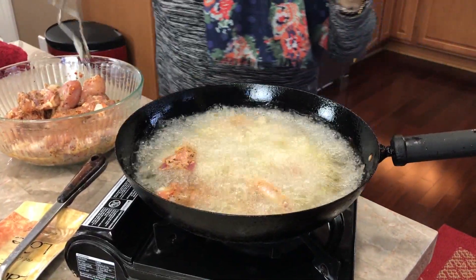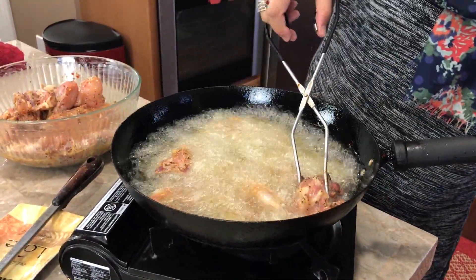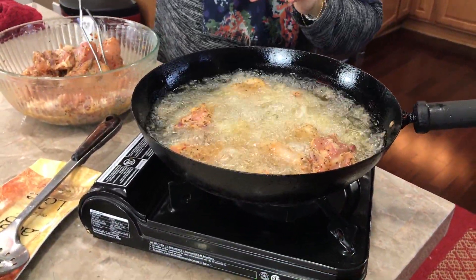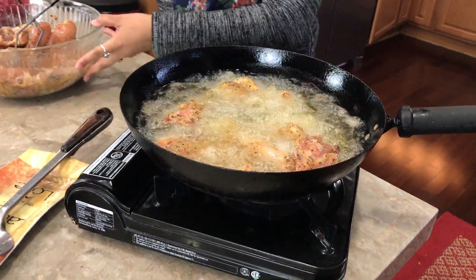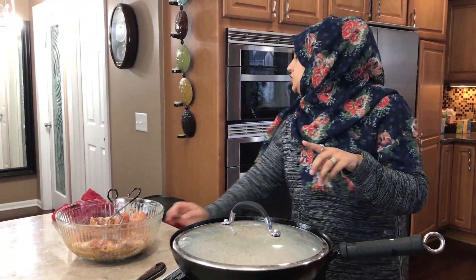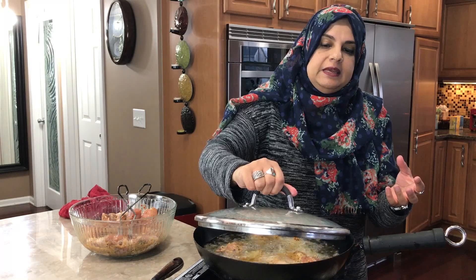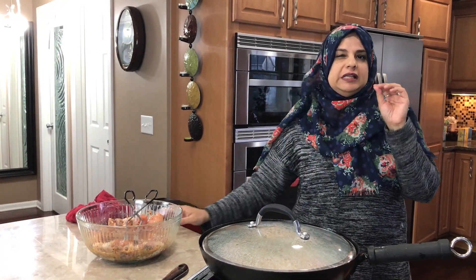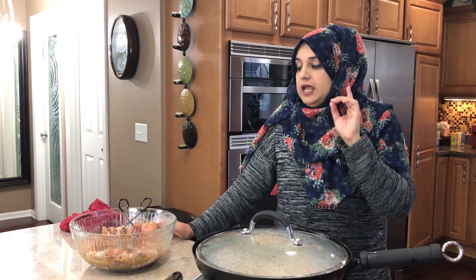Don't overcrowd the pan. I should be able to get two chickens done in about three batches — this first one, then two more batches. You also want to cover the chicken. The steam that builds up inside will make the chicken super tender and cook it really well. When you uncover it, let it fry for two to three minutes to crisp the outside. This chicken is skinless — I hardly ever do chicken with the skin on at home.